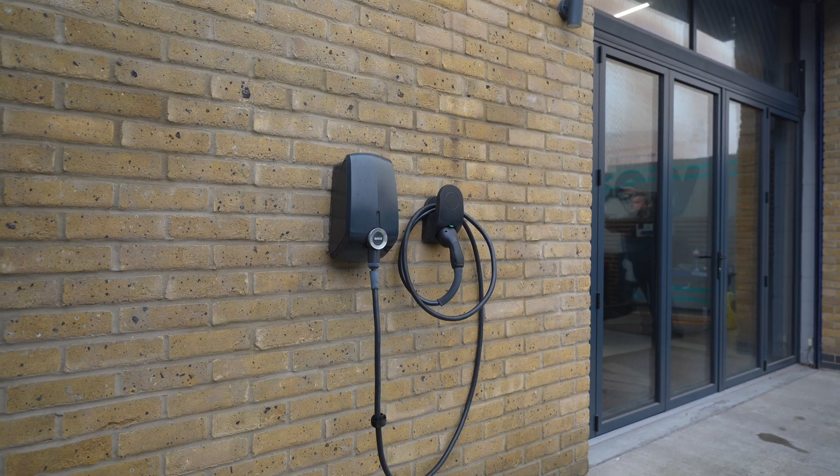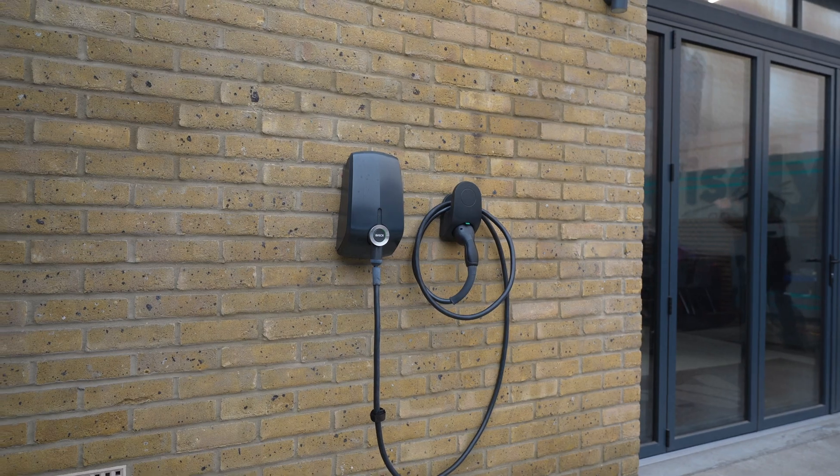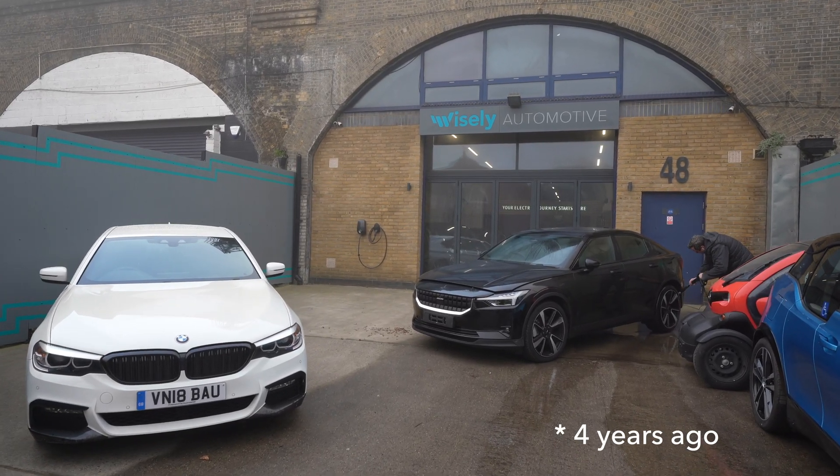Hello, it's Martin from Wisely Automotive. I'm just outside our showroom and today is an interesting day because, as you can see behind me, we've had these EV box charger units installed here. Basically, when we started operating out of these premises a couple of years ago, and since then it has been serving us great.